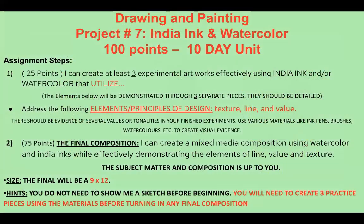Lastly, here's the entire project outline. Make sure you have all three experiments because they are worth 25 points of your final project grade, and 75 points is the final composition. So 25 for your experiments and 75 for the final work. Your final work has to be a minimum of nine by twelve inches — you can go bigger if you'd like. You don't have to show me a sketch before you start your final; you just need to finish your three practice pieces. As soon as I've checked you off for all three, I'll give you your final piece of paper so you can get to work.